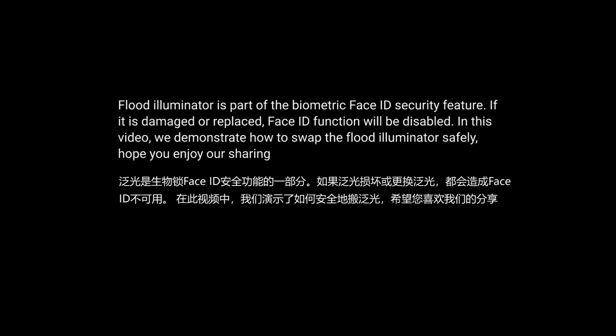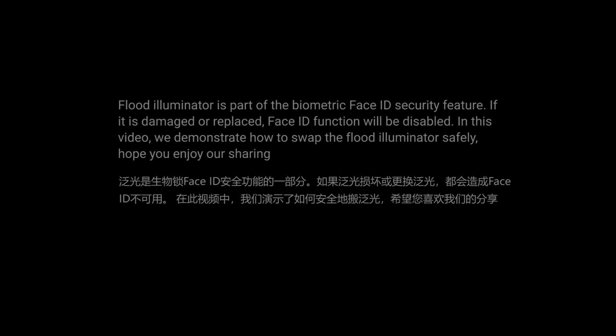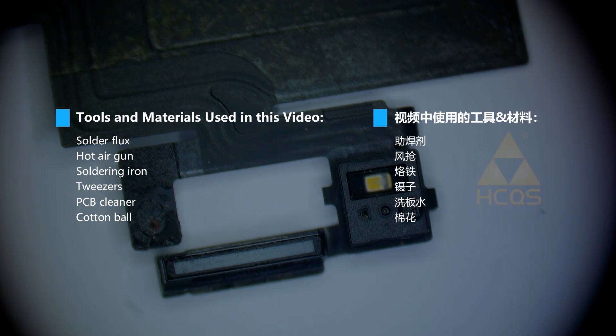How to Swap the Flut Illuminator. Remove the Flut Illuminator. Tools and materials used in this video.